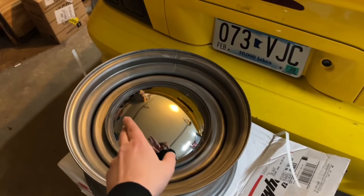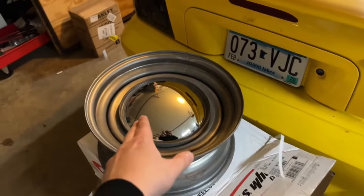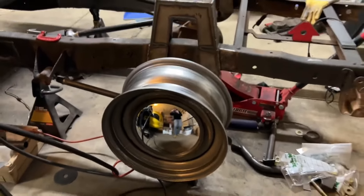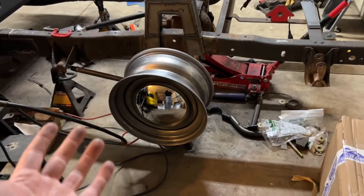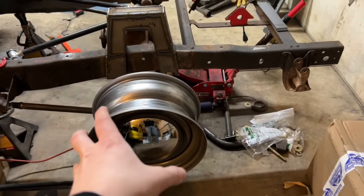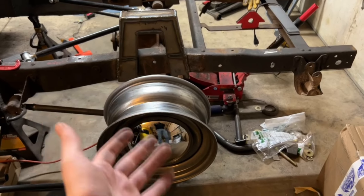Here's what these wheels look like with the baby moon. I'm going to put it on the truck and see what you guys think. That's the wheel on the truck — and I like it. I think I made the right choice. It was between that or going with like a 20-inch Detroit Steel, but that's just a little too big. I want it to look like a '60s shop truck, aside from the fact that it's going to be on air ride.